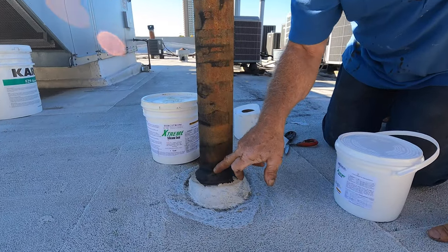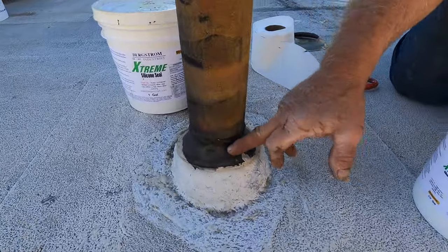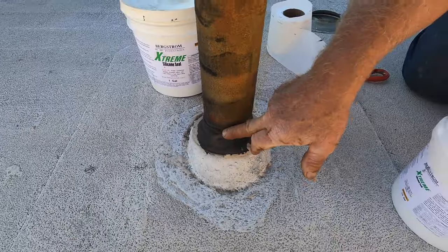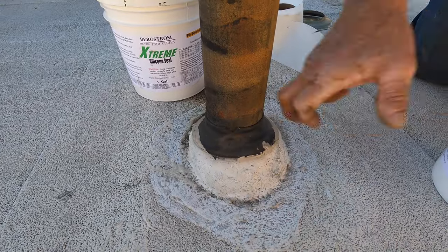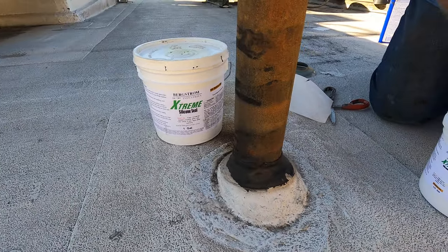That's where the leak is — this is starting to crack, see how it opens up there. So you want to seal this. This is EPDM rubber, this is elastomeric, and this is metal, so the best way to make a transition between them is this way.